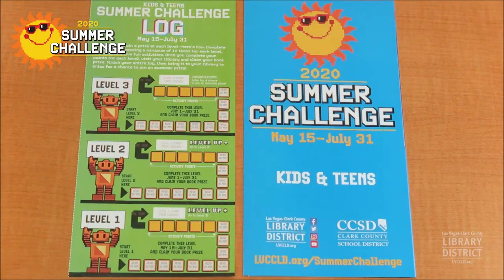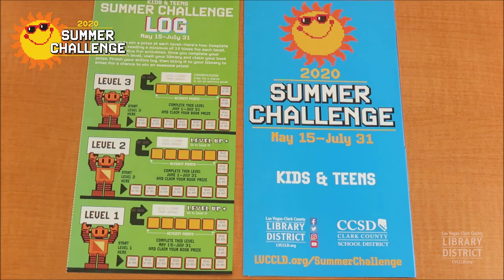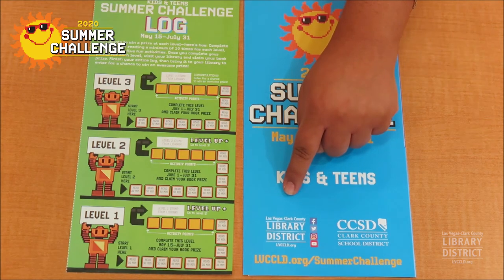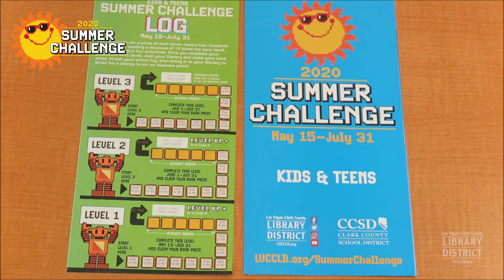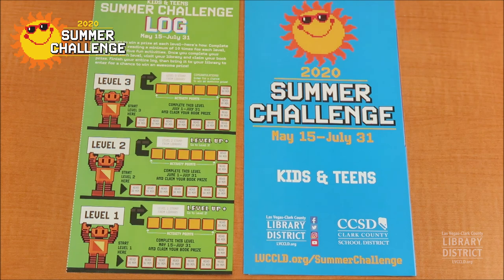Our final step is to grab our summer challenge log to earn an activity point. Now through July 31st, LVCCLD Libraries are conducting a summer challenge for kids and teens. It's a program that allows you to earn cool prizes just for reading and doing fun activities, just like making chalk paint. To sign up, head over to our website at lvccld.org/summerchallenge or stop by one of our branches to pick up a paper log.